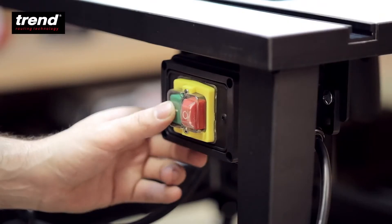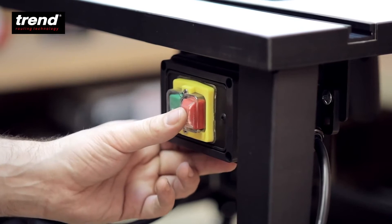The no-volt release switch ensures the machine is safe in the event of a power failure.